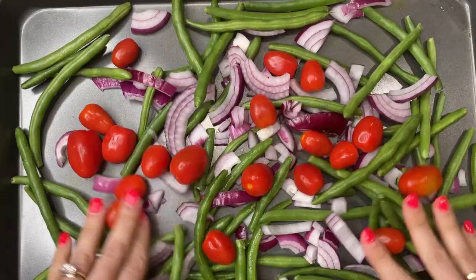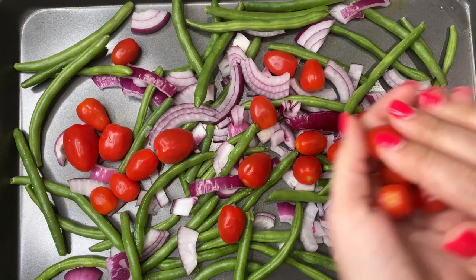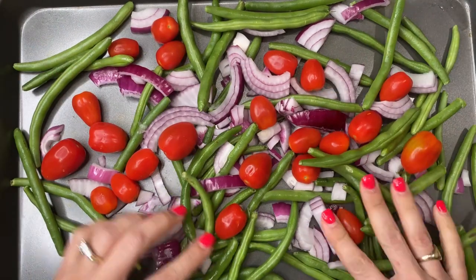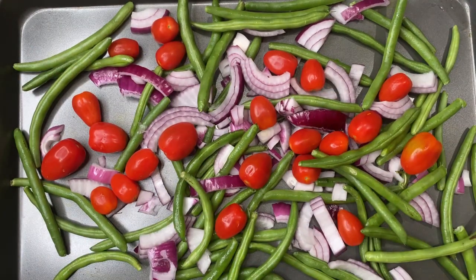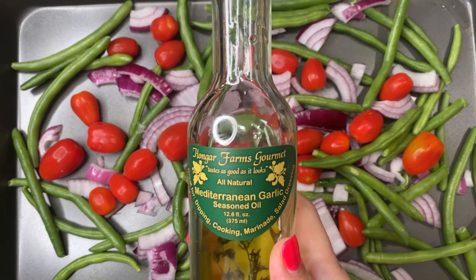I grabbed a couple handfuls of cherry tomatoes and went back for a few more, because the calories are so minuscule — it's almost free food. Then I arranged everything on the cookie sheet nice and evenly.